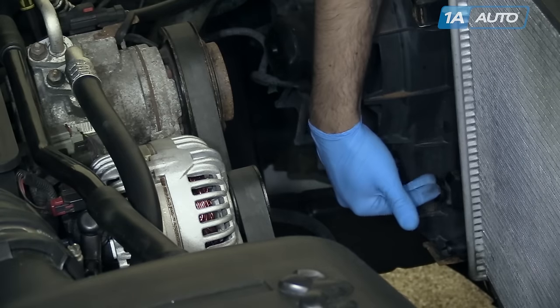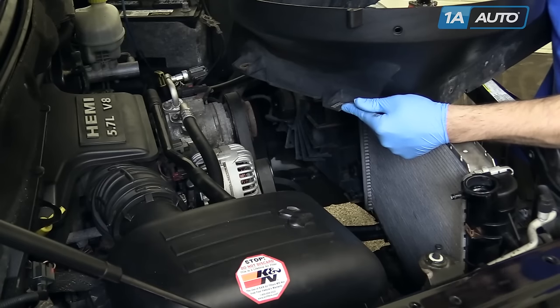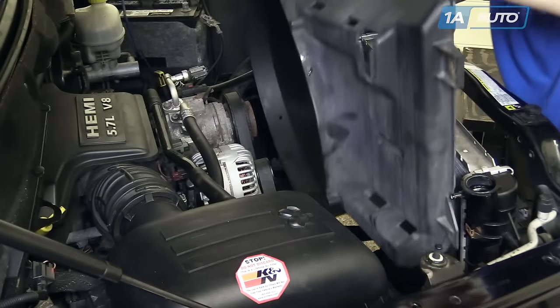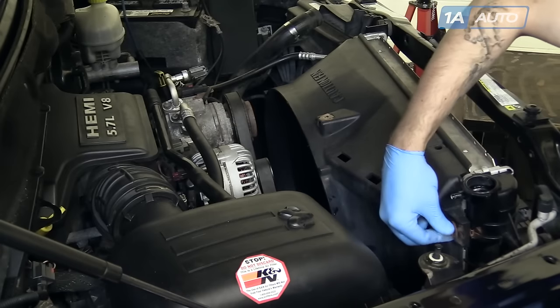Your fan shroud has two tabs that'll slide into hooks on each side. Install your two 13-millimeter bolts at the top of the shroud.